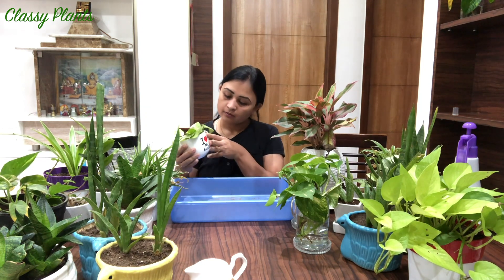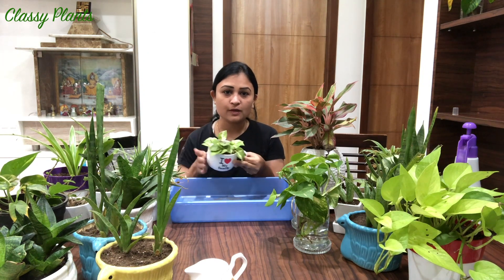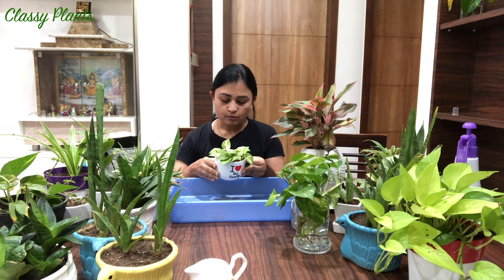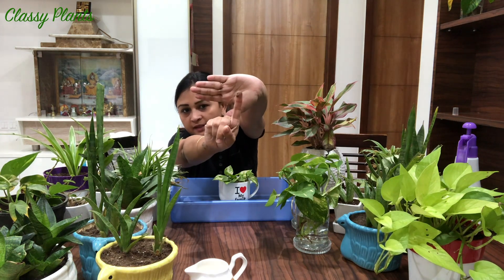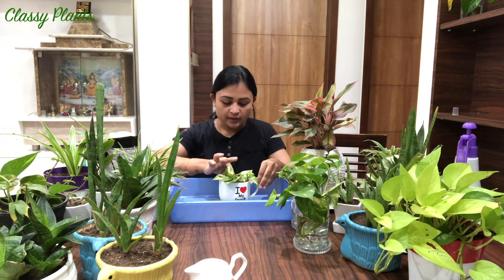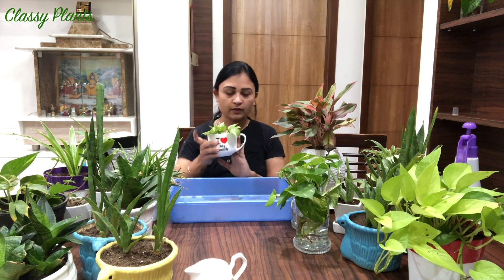We will first start with this. I have propagated a money plant into this planter. Before watering, I'll check by taking my finger inside the soil - it's sticking to my finger, so I will not water it as it does not require water right now.